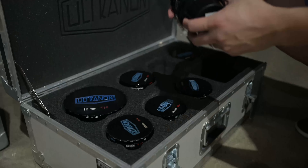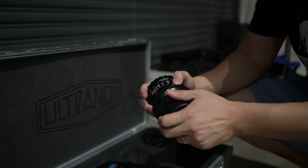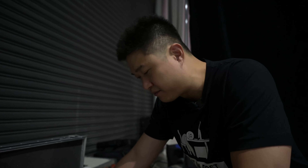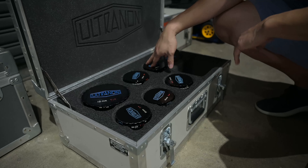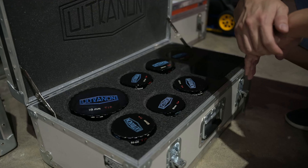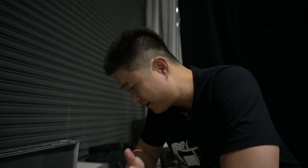We're gonna shoot these with the Ultranons. These are really cool lenses — first, they're BNCR mount, which is not very common. This was before PL mount was invented. The Leonettis rehoused these — I think they made 15 sets back in the late 1970s — and there are a lot of feature films shot on them. Made for the Ultracam, these are all rehoused — Canon FD and a Cook Pankrow — and they retuned it and put new irises in it. It's gonna look awesome. Love the vintage look.